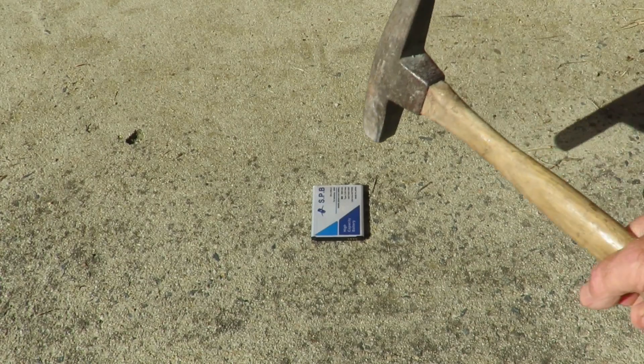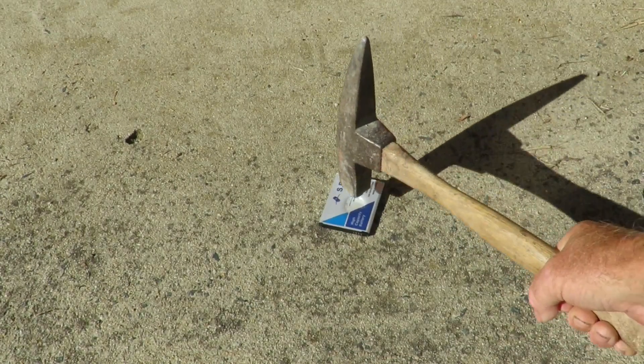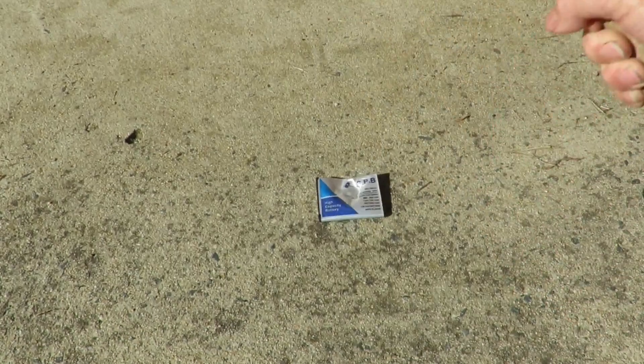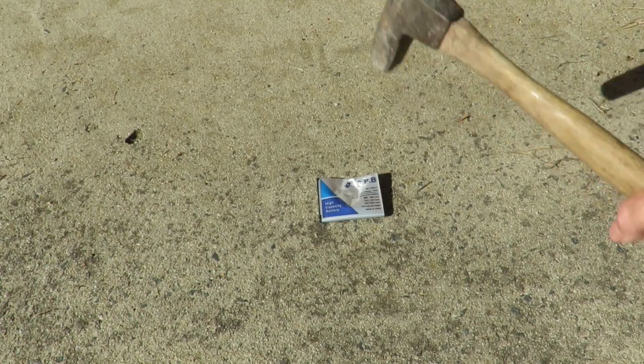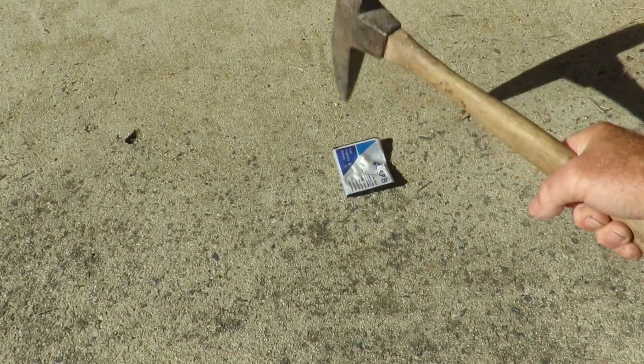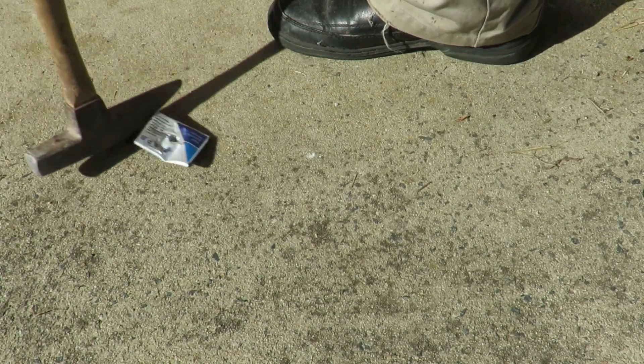Let's put the battery there and myself out of the way, so to speak. Make certain I've got the battery where you can see it and see what happens. So far absolutely nothing — turn it around the other way. Just hit it on the edge, and there you go.